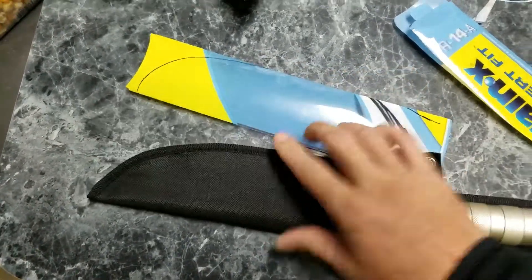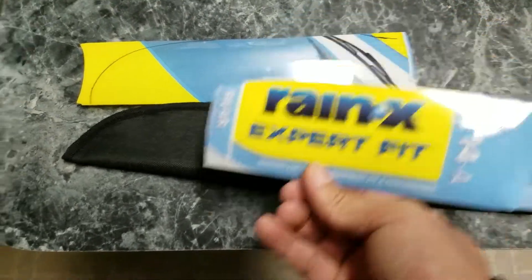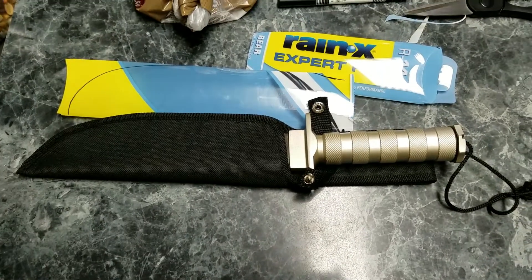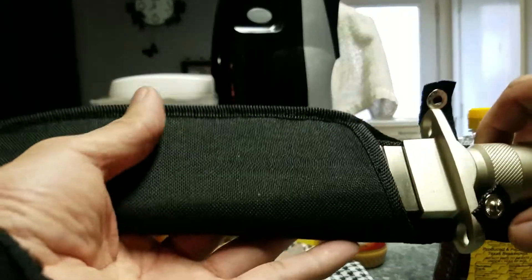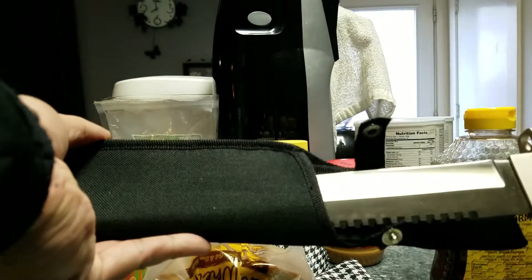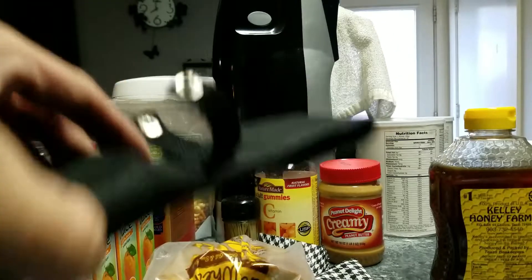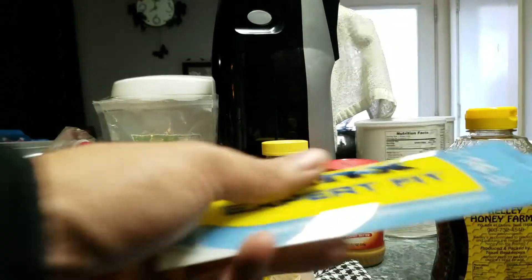So I simply traced an outline of what was left over and tested it out on a piece. Let me adjust the camera real quick. Okay, so here's the sheath — it's really hard to just pull the knife out because the edge catches on the nylon sheath right here.